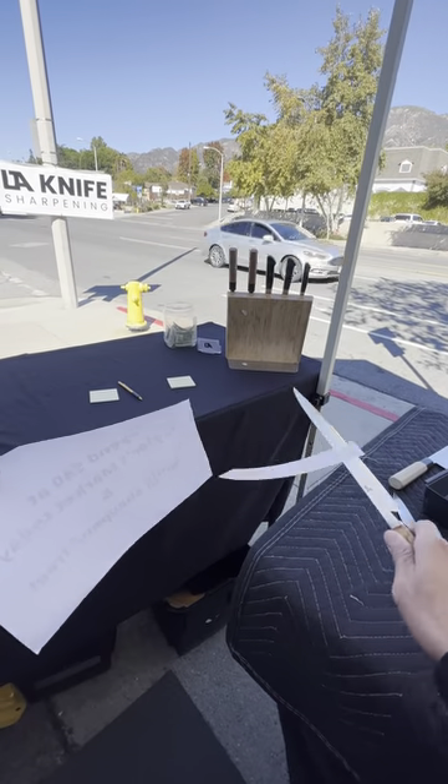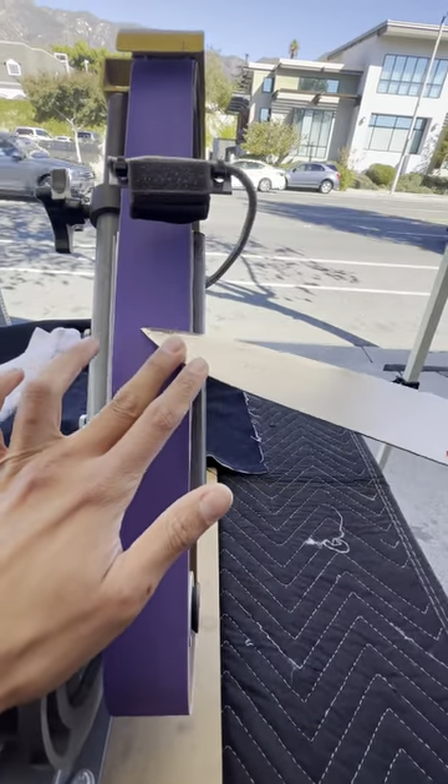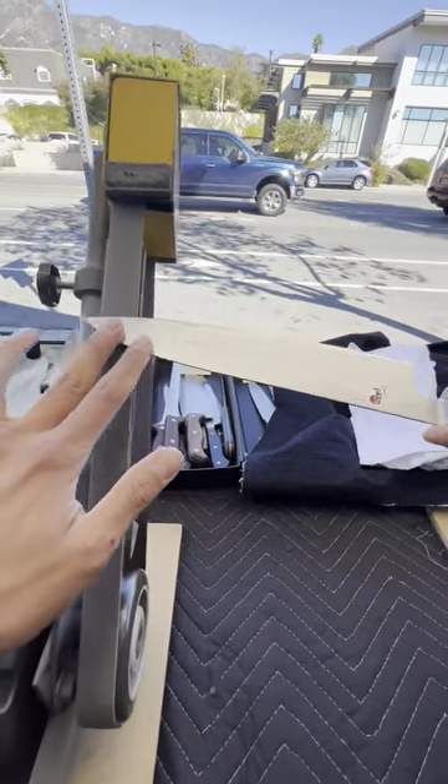Before you drop $300 on this Miyabi Birchwood knife, you have to be aware of how to maintain this handle. It's made of birchwood, so it's going to absorb water. You need to oil it.